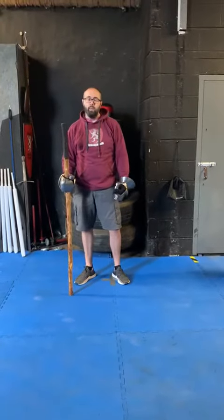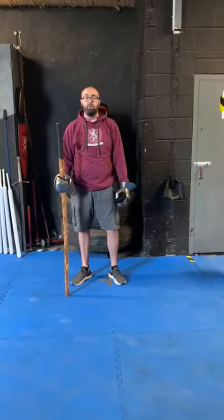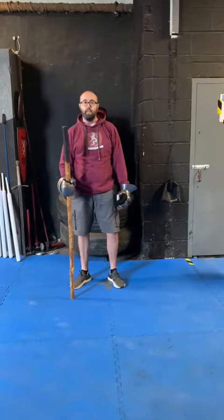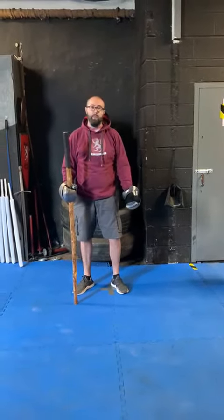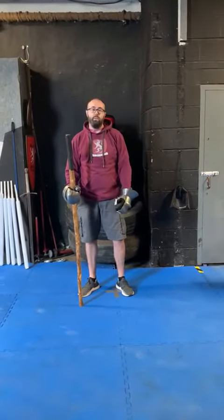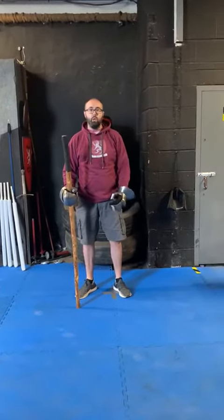Hi guys, Dan from the Honoured Arms Club. In this video series we're touching on an introduction to the polearm using quarterstaff techniques. This is aimed at people who are duelling with the polearm in either HMB or IMCF. In this video we're just going to talk about basic footwork and movement.